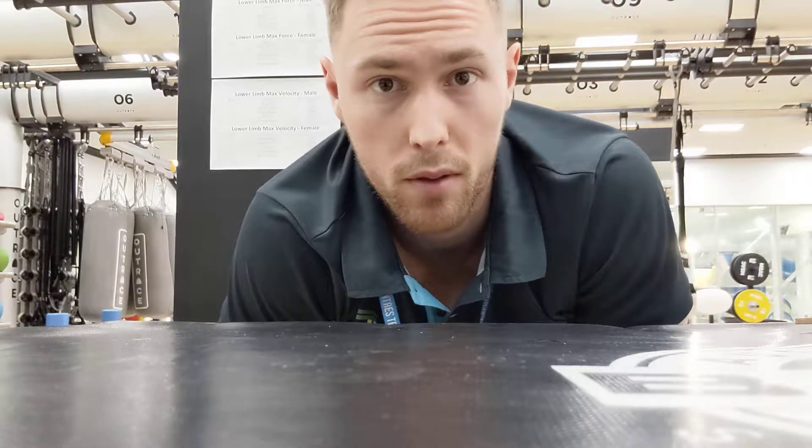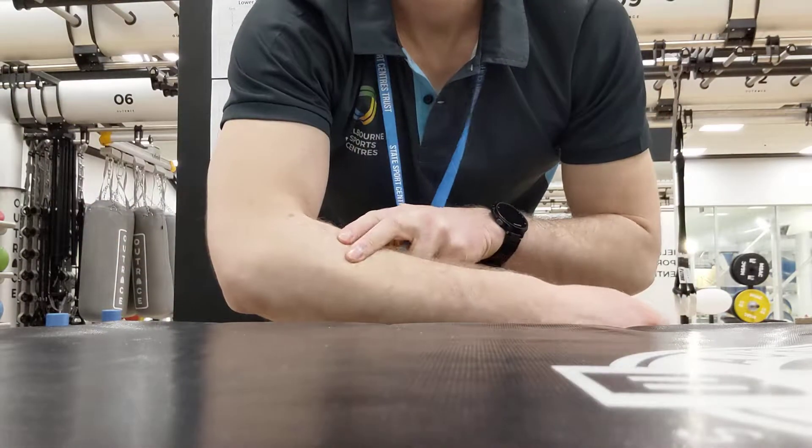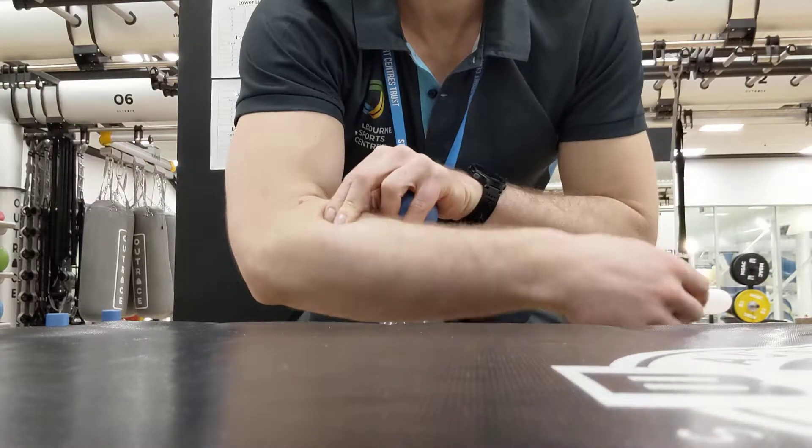Wrist extensor smash and floss. We're gonna basically put some pressure on the muscles of your upper forearm — so this area — and then we're gonna put some pressure on and then mobilize.